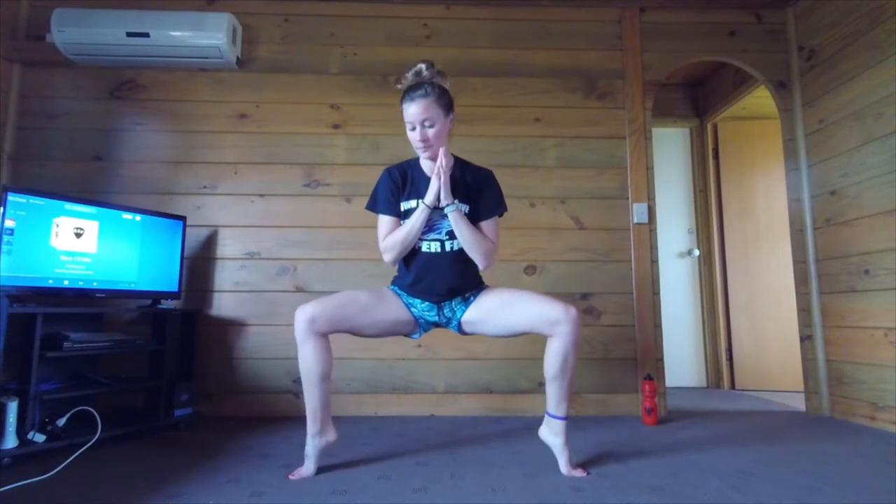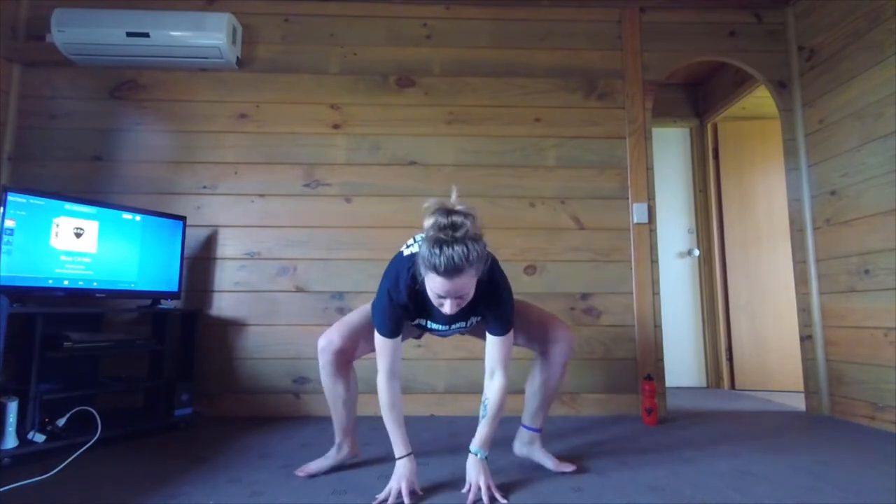Two — back down into your squat. Three. Four. Five. Let's go for ten. Six. Seven. Eight. Nine. Ten. And back down into garland pose.